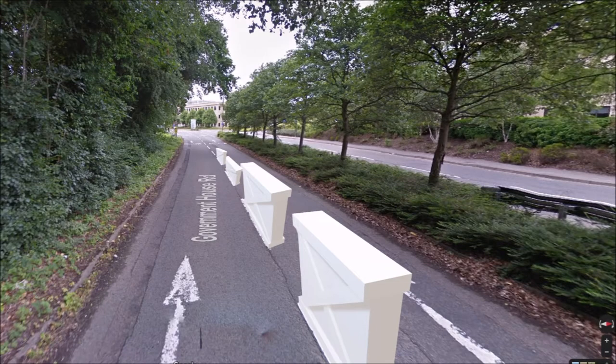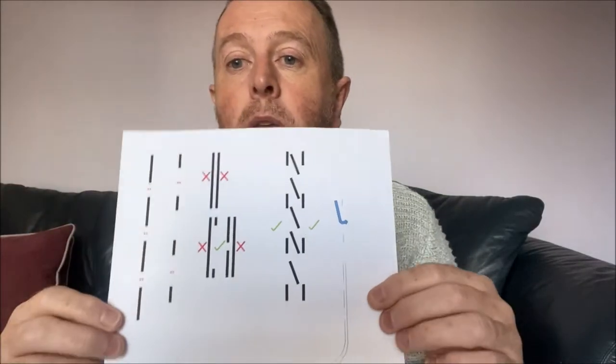White lines come in different lengths and separations. Think of them like a row of bricks — the more bricks there are in the middle of the road, the less they want you to overtake. When you get solid white lines, it's the equivalent of a brick wall — they do not want you crossing to the other side. The more spaced out the white lines, the bigger the gaps between the bricks, and therefore the happier they are to let you overtake.